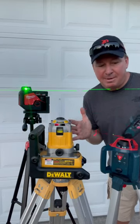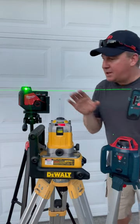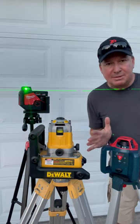Over the past couple years, a lot of people have been asking me about the compatibility between different brands of lasers and laser detectors. Today I want to clarify that for you. I have the brand new Milwaukee single-plane laser, a 20-year-old DeWalt laser, and a Bosch that's about three years old.